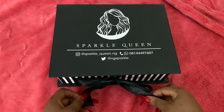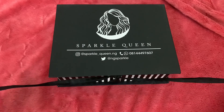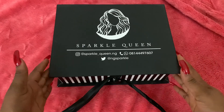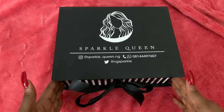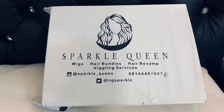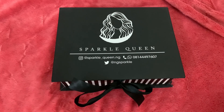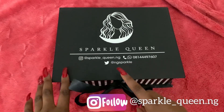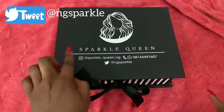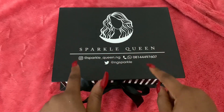We're going to start by opening this beautiful box, but before we do that I want to say something. This beautiful box came in a different package — it had a nylon bag that was also branded. For me, packaging is everything; you have to package properly. This is her Instagram handle, this is her Twitter handle, and this is Sparkle Queen. Let's see what is inside this box.